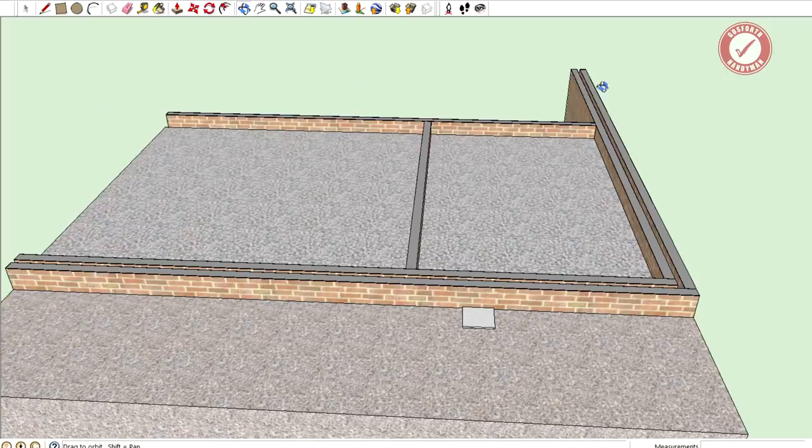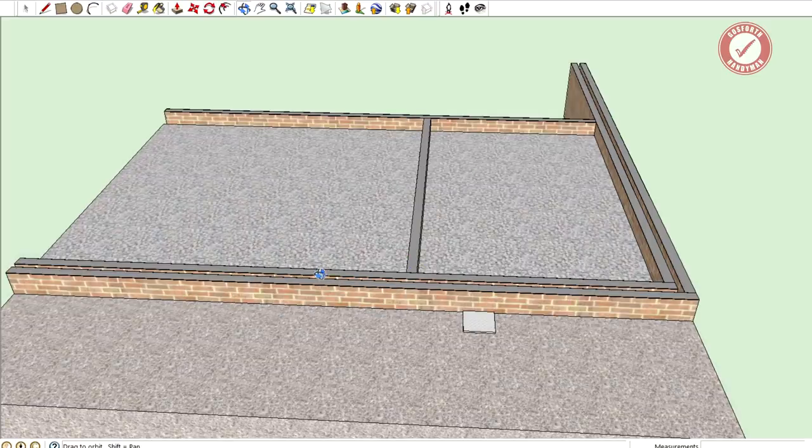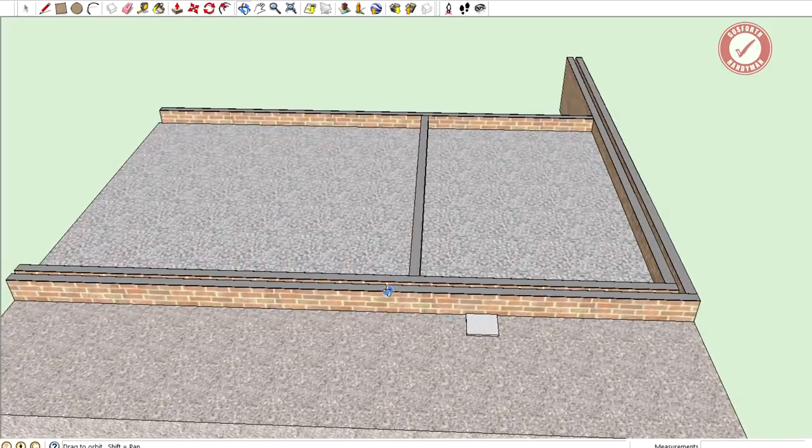It's absolutely critical that you've got a good damp proof course. Luckily I know that our damp proof course is absolutely fine - I've seen evidence of how good a condition it's in even though it's 100 years old and made of bitumen. The DPC gets called a DPC and in older properties sometimes this can be of dubious quality, and you can get areas where damp penetrates through the DPC and up into your internal walls. But there's no evidence anywhere in this property that the DPC itself has failed.